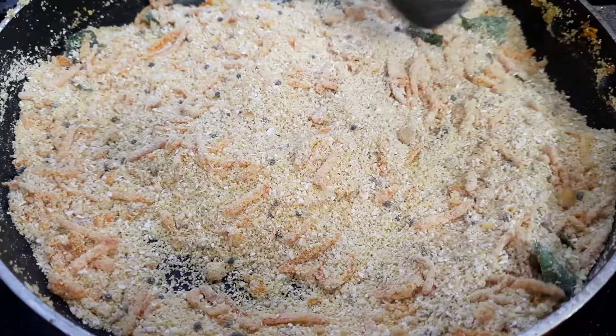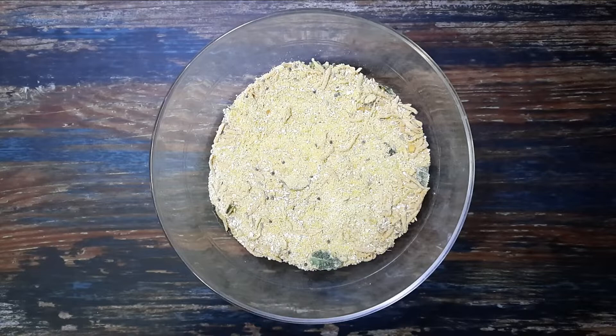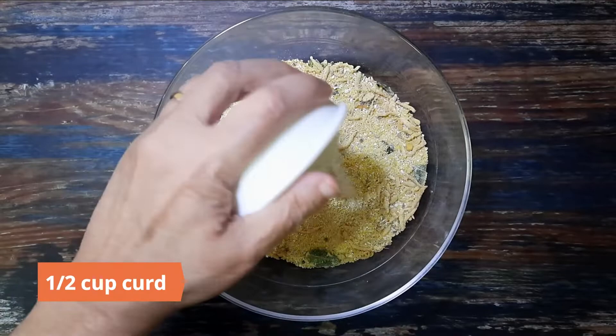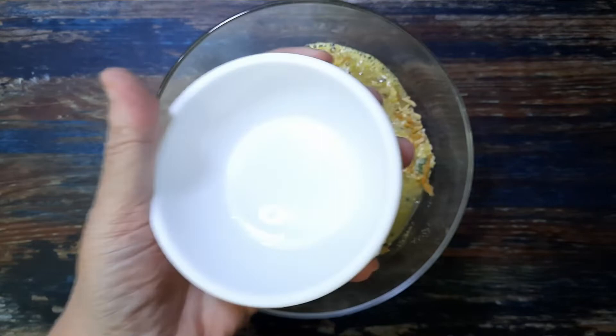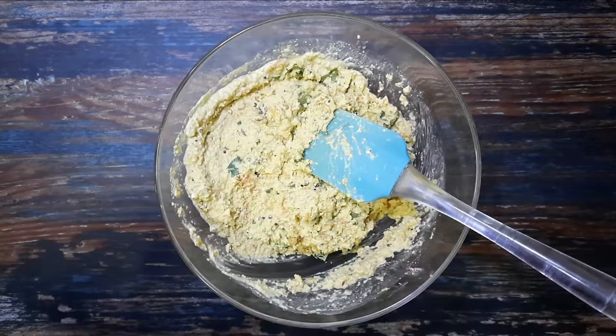Remove and keep aside to cool. Once the mixture has completely cooled down, in a large bowl mix it together with a teaspoon of salt, half a cup curd, and half a cup water. Mix well. Add two tablespoons of chopped coriander and mix. Add more water if it is too dry.